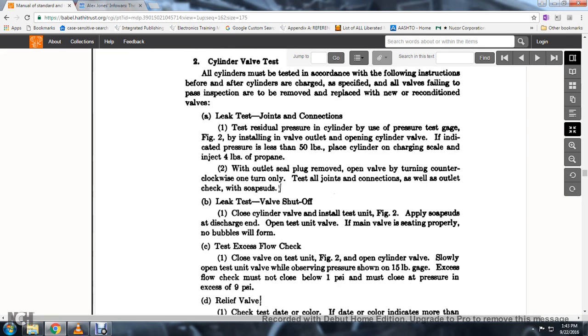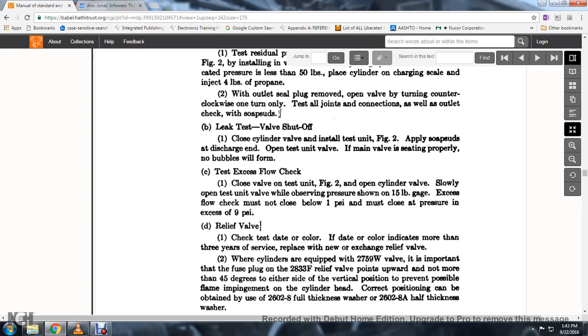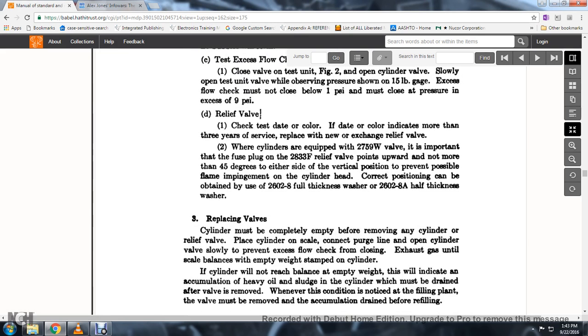Leak test with the valve shut off: close the cylinder valve, install the test unit figure 2, apply soap suds, and open the test unit valve; if the main valve is seating properly, no bubbles will form. To test the excess flow check: open the cylinder valve slowly, then open the test valve while observing the pressure on the 15-pound gauge; the excess flow check must not close at a pressure below 1 PSI, and must not close at a pressure in excess of 9 PSI.